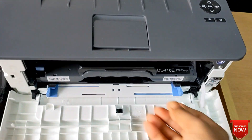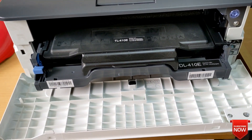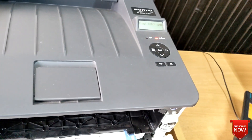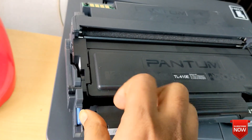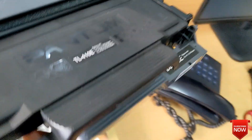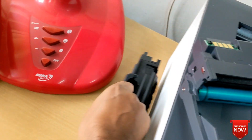I will remove the toner drum. This is the older toner. You see the yellow signal — you press the blue button and it will remove automatically. Then insert the new toner.